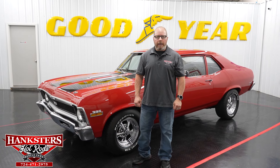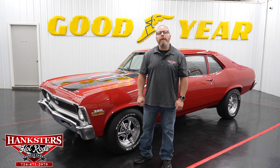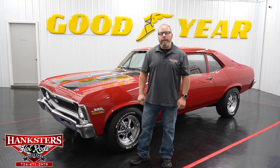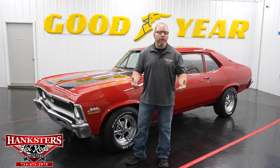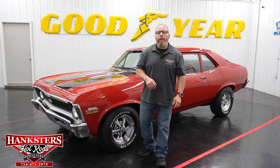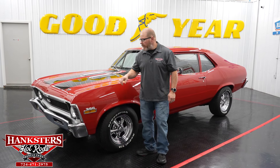Hey folks, this is Joan Oaks. We are here once again at Hangster's Hot Rods in our photo studio, so we can go over another new addition to our inventory with you folks out there, whether it's YouTube, our website, or one of our other advertising sites. The car we're going to go over today is the one you see sitting right behind me.